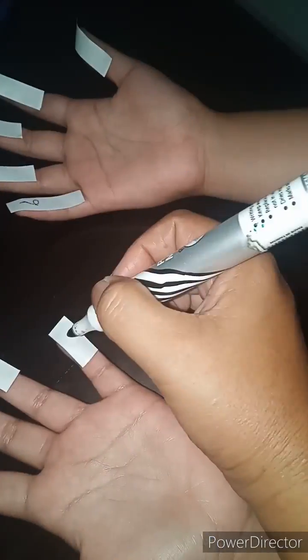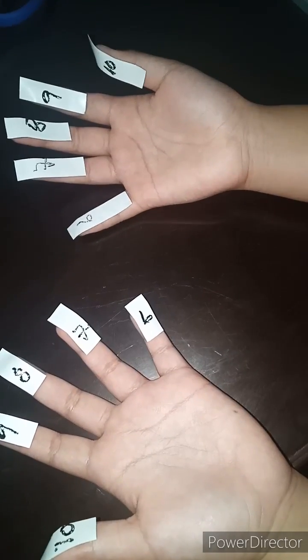Ang ituturo ko po sa inyo ay finger method. Sasulatan ko muna po ang mga numbers ng kamay ko para madali silang ituro. Ayan, ready na.